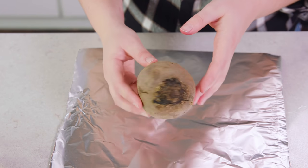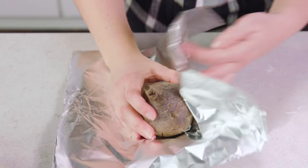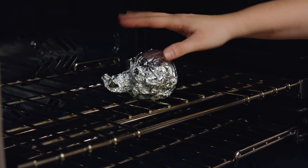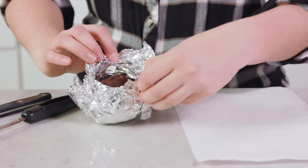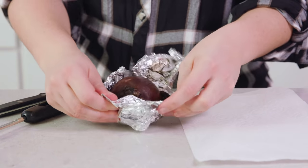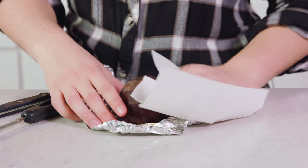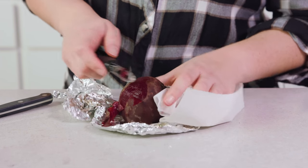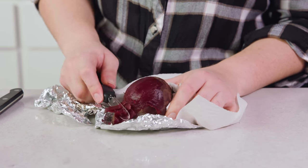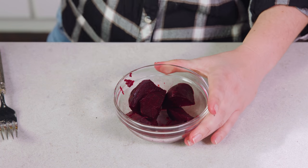To start you'll need a large beet and I've already rinsed mine off and scrubbed off any dirt or debris. You want to wrap this in aluminum foil and pop that into a 425 degree oven for about an hour until tender. Once it's tender you want to unwrap it from the foil and remove the skin. Then cut it into chunks and place it in a little bowl.